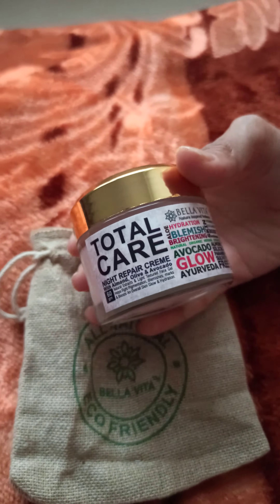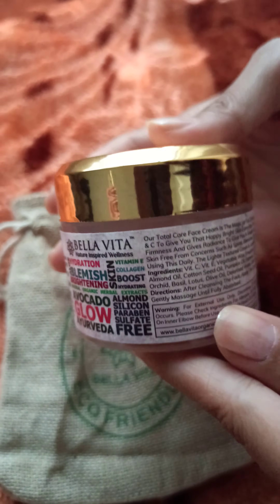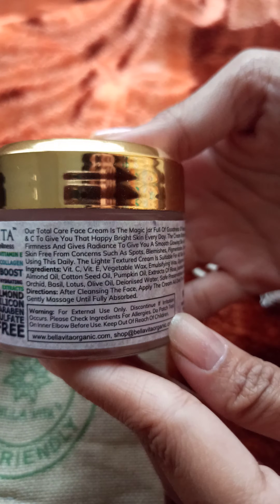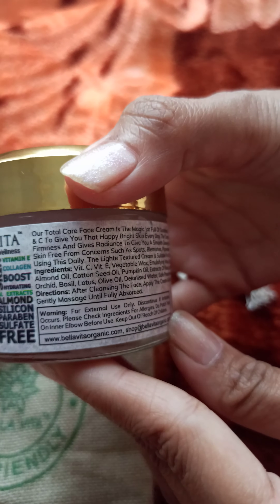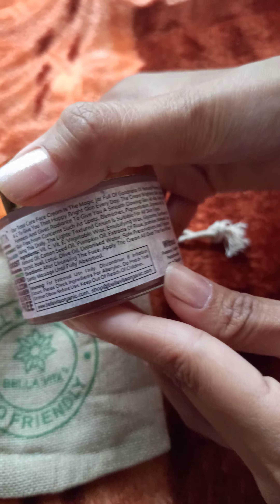This is the Total Care Night Repair Cream and it has all the natural ingredients. As you can see, it has almond oil, cotton seed oil, pumpkin oil, vitamin E, rose and marigold extract — so all the good stuff!